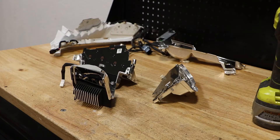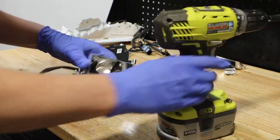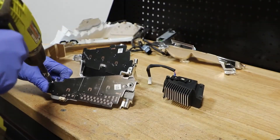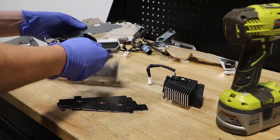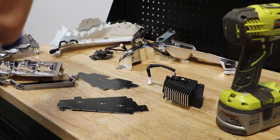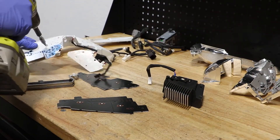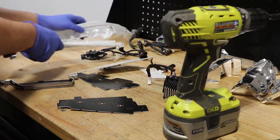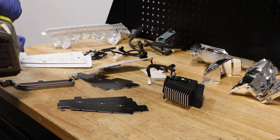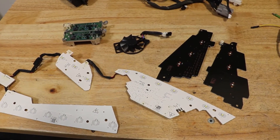I will now go ahead and remove all of the reflectors from the LED drive units. Here are the components from the light.